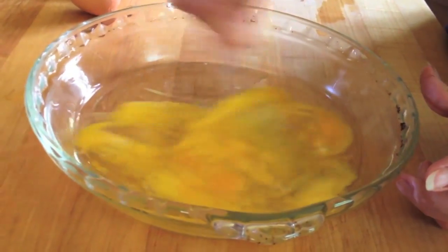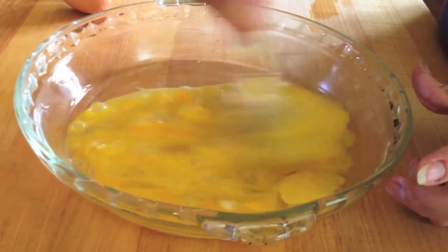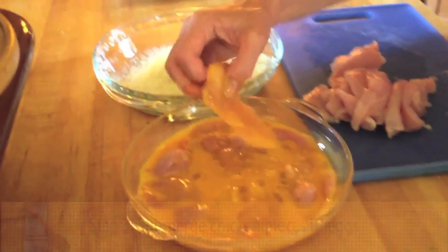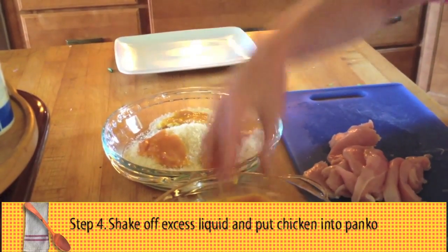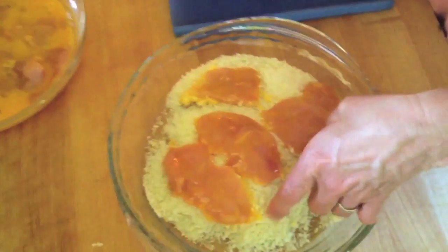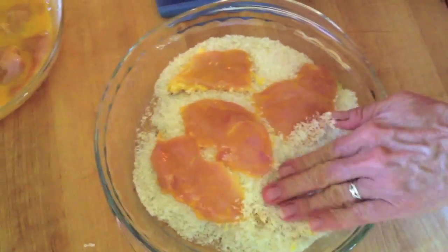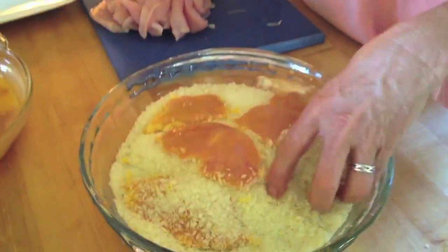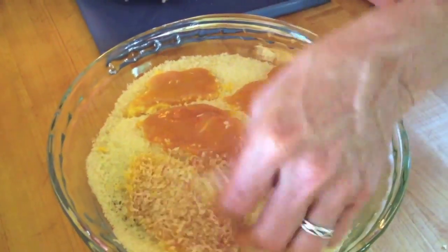Crack two eggs and scramble them. This is what you are going to use for the chicken bits. Drench your chicken into the eggs, shaking off the excess egg, and put them right into the panko. You want to cover them pretty nicely with the panko, patting them down so they get well covered.